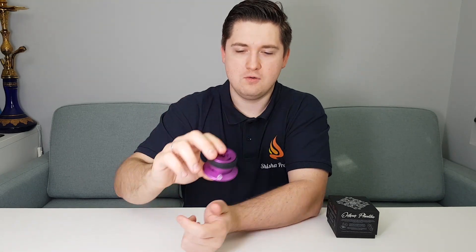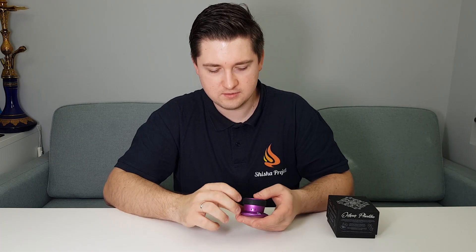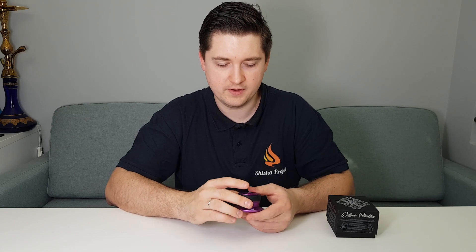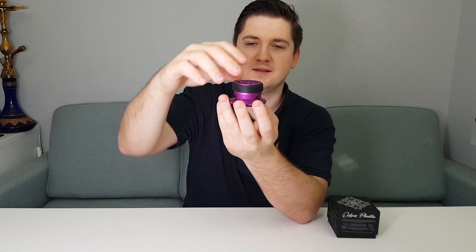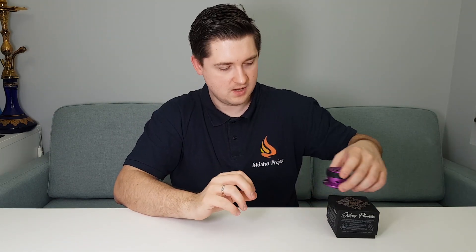So now we speak about the looks. The color is pretty nice — you have different color options so you can choose which one you want. We also have a rubber here so you can hold it and turn it around. For the looks of this product I would like to give 9 out of 10 points. I really like it — in my opinion it looks great.